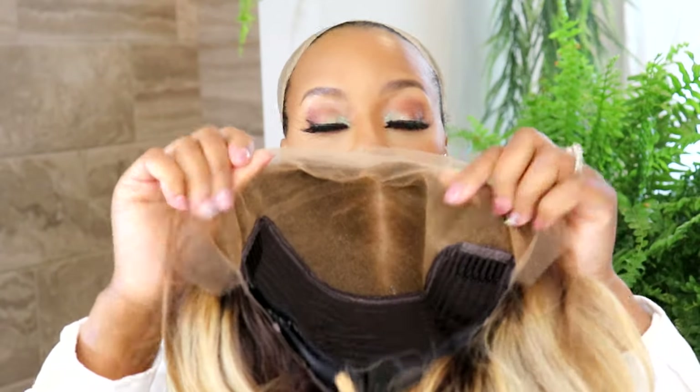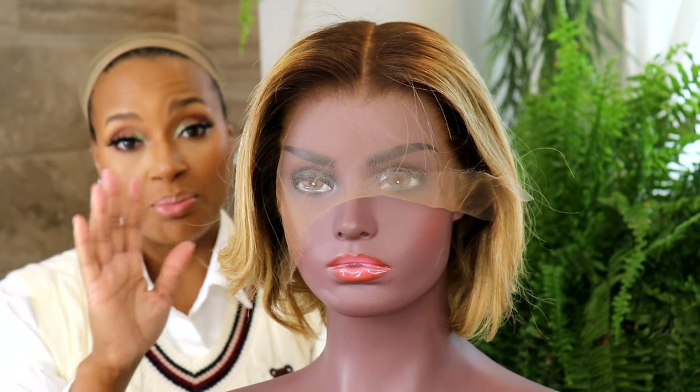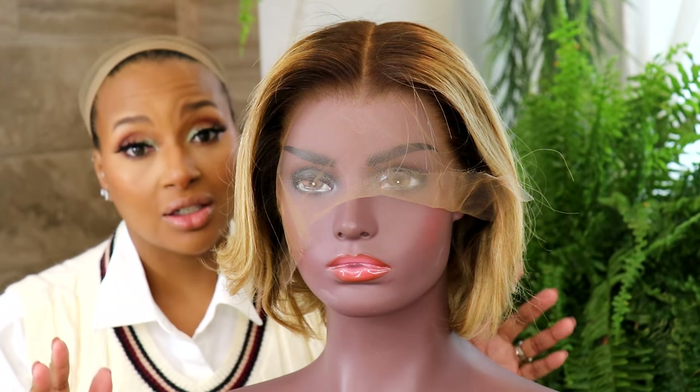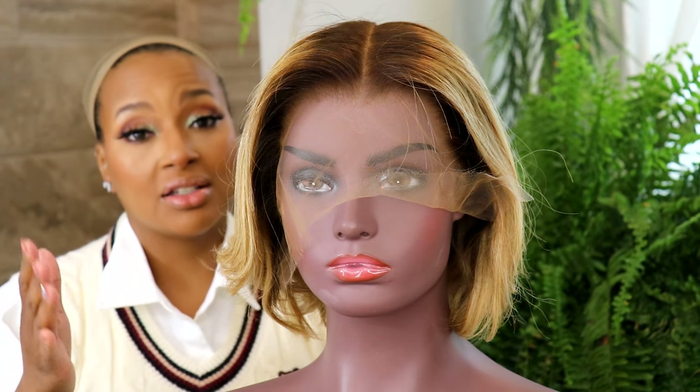No bald cap method required. I'm going to remove her filling. Immediately gorgeous. These wigs come already pre-plucked, pre-bleached, pre-styled, pre-curled. They are already ready to put on.